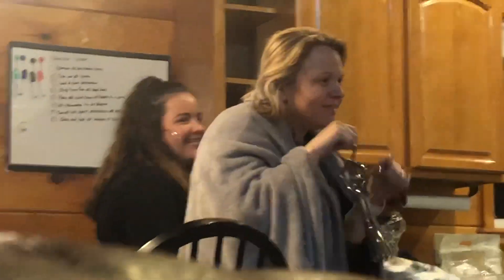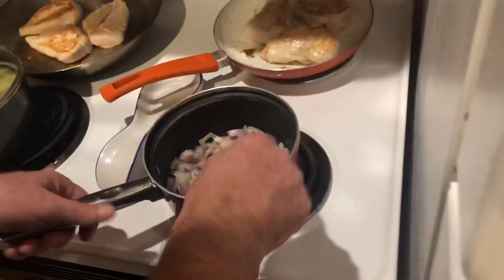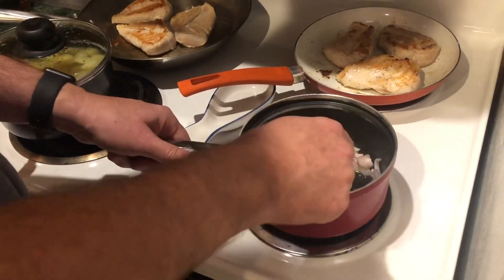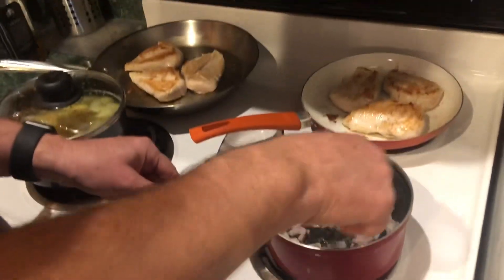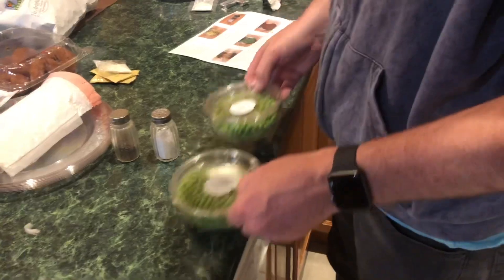I'm gonna mash some potatoes. I'm just getting those onions going, softening them up, so we can add the peas to it. These are going to be the peas — that'll be mixed in.